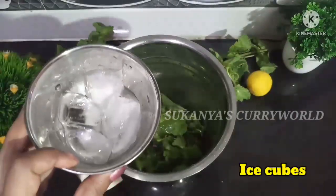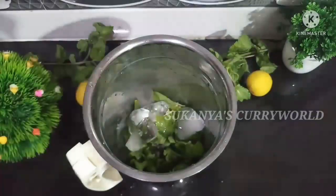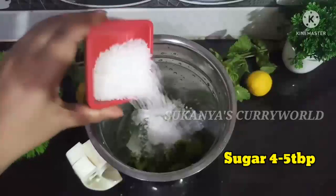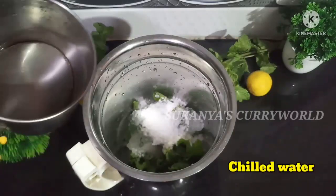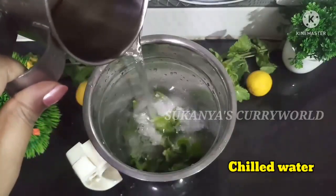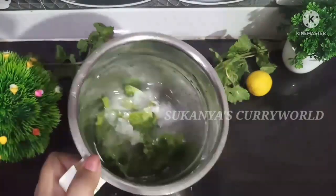I am going to add some fresh ice cubes. I am going to add some hot water, and some water to the mixture. I will add some soft pepper, then I am going to add a layer of ice cubes.